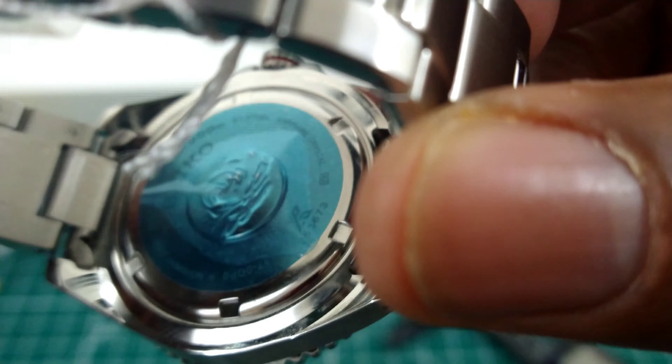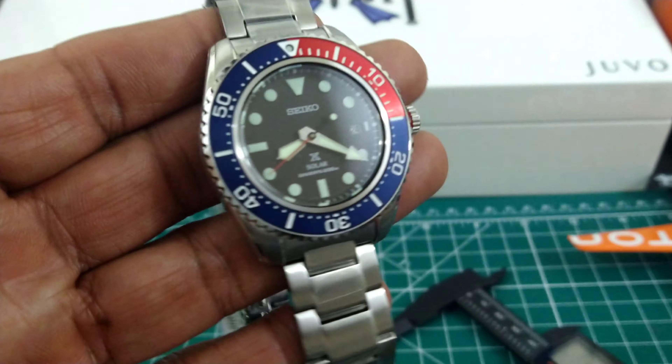This watch is extremely anti-magnetic because it is a quartz movement, which is a nice advantage.